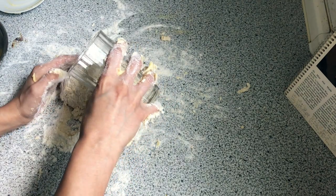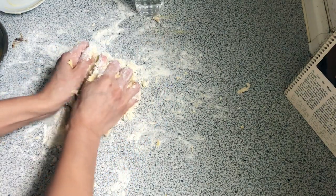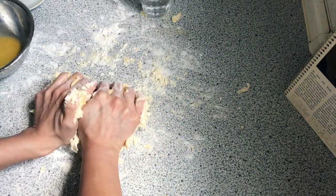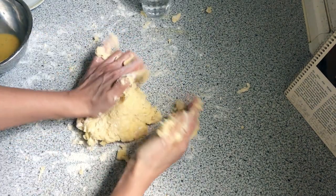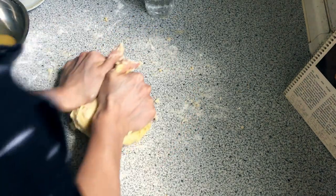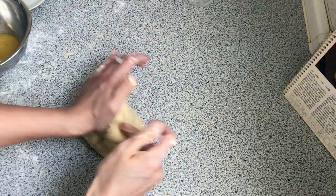It definitely needs more water — it just feels too dry. So I added a little bit of water and a little bit of egg to the mixture so it would be more elastic, and it worked pretty well. It took some adjustments but then it felt pretty good, so I kneaded it for a few minutes.